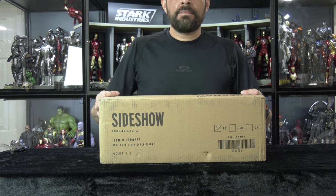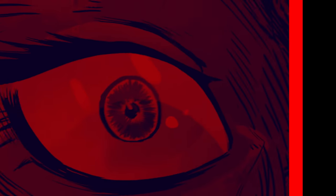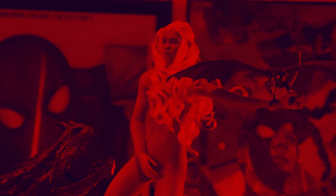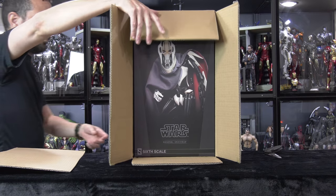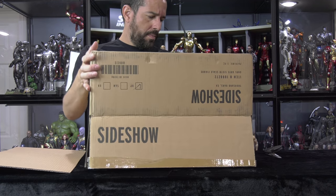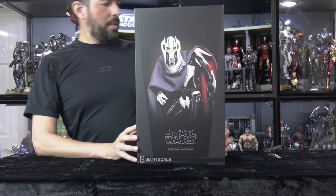Shall we take a look at the Sideshow 1:6 scale Grievous in this video? Hello folks! Denobi2 here, thank you for joining me once again on another visual tour. On this episode we are going to be unboxing and reviewing the Sideshow 1:6 scale General Grievous reissue. Reissue.